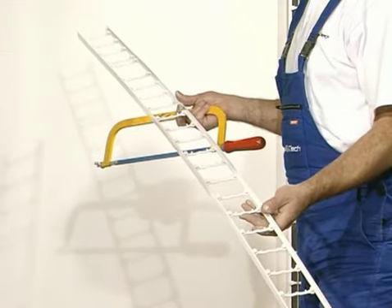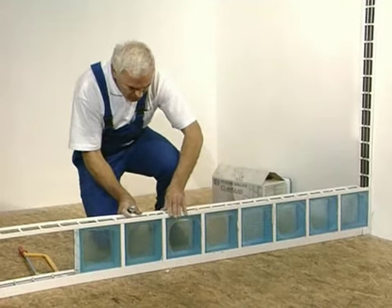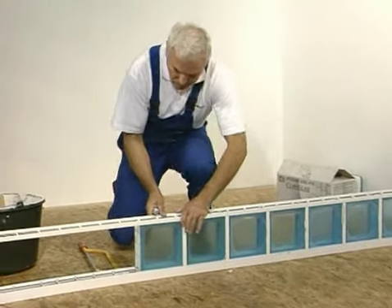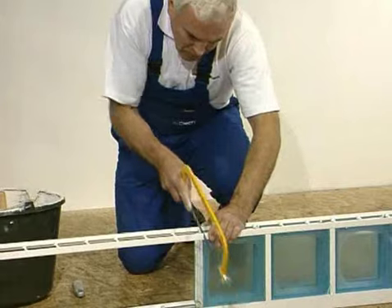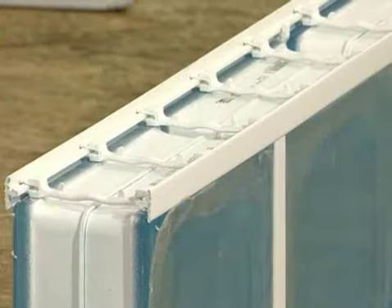After laying the first layer, place a horizontal connector and connect it with vertical connectors by pressing it until you hear a click sound. If needed, the connector may be cut to the required dimension.